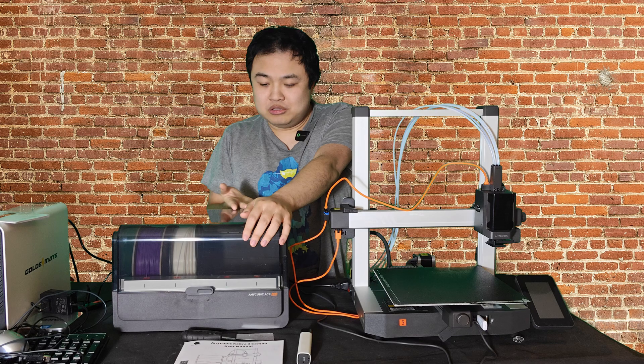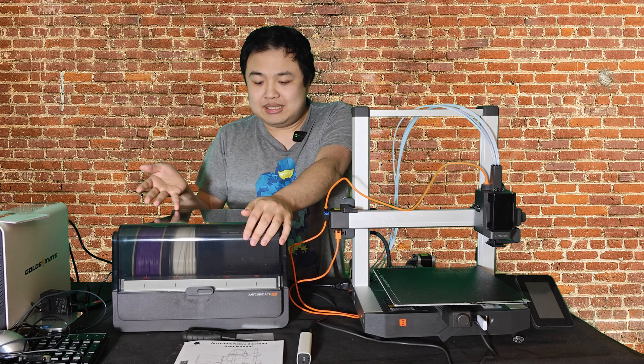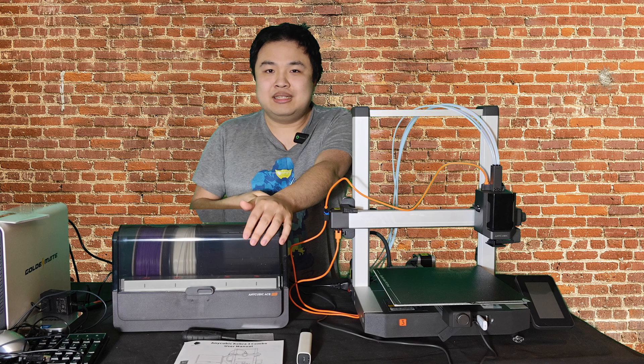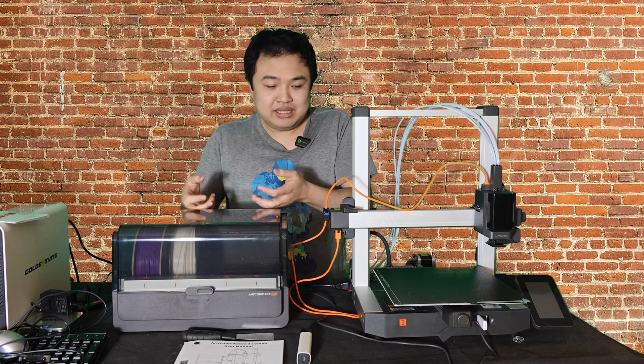The Ace Pro holds up to 4 filaments and it's also a dryer as well, keeping the filament dry inside. I don't think every system from other brands does that, so that's a really neat feature to have.